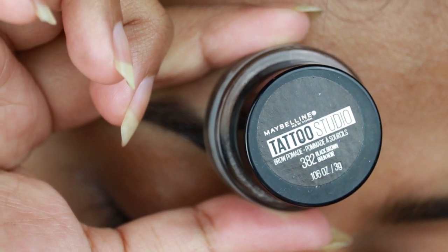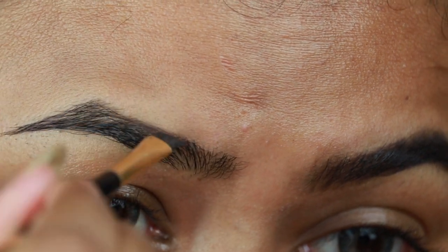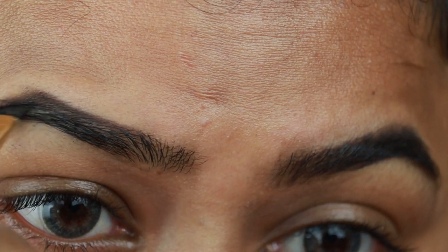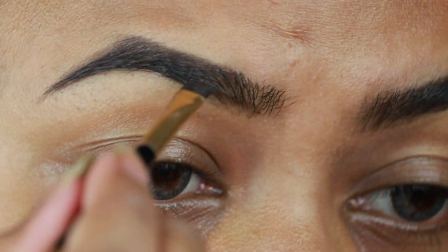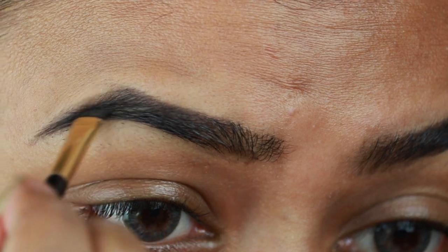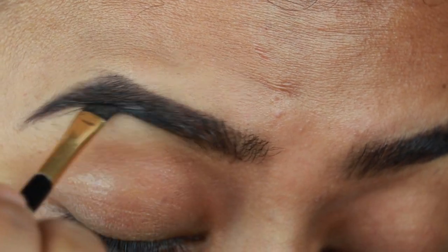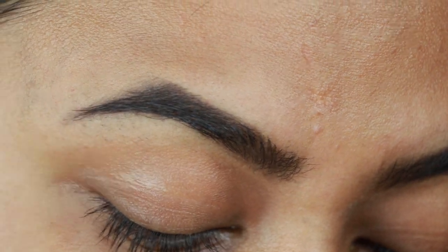First, I am taking Maybelline Tattoo Studio Brow Pomade. My shade is black-brown. I will draw my brows and fill them with small strokes. I shared my brow routine a few months ago — I will put the link in the description box below. I am just combing my brows so there is no excess product.